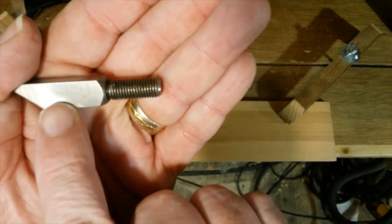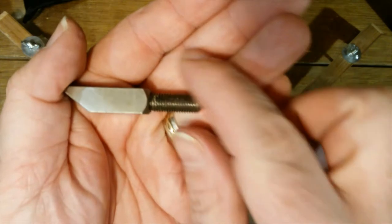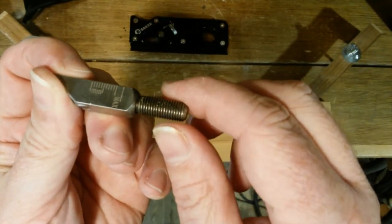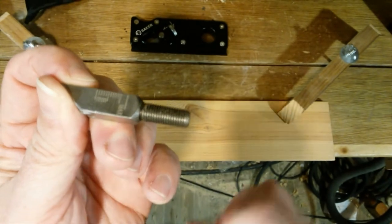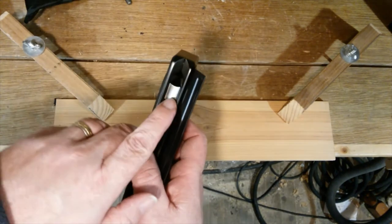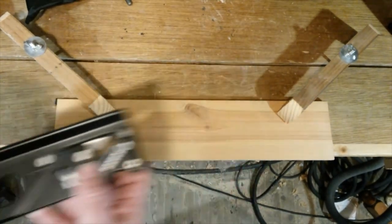Each cutting head has got millimetre marks going down the side, so you can set your depth of cut. You don't want to be taking off too much, otherwise you're just going to make life harder for yourself.